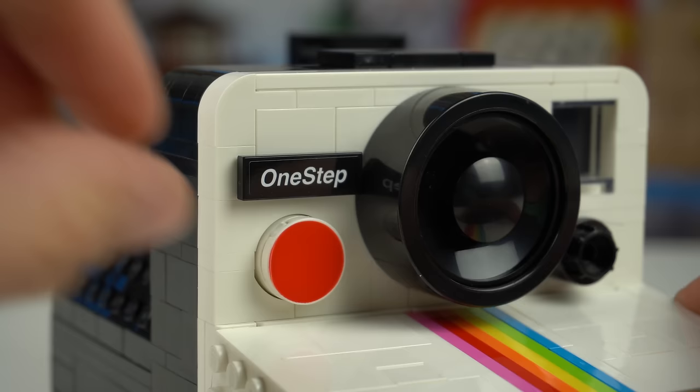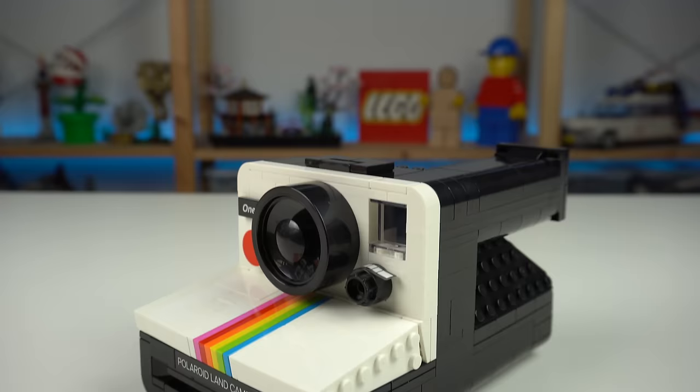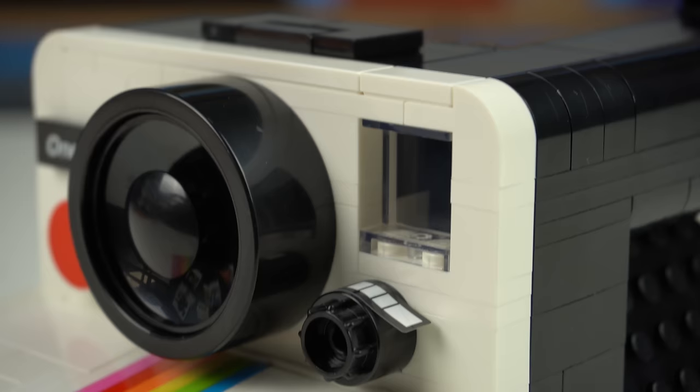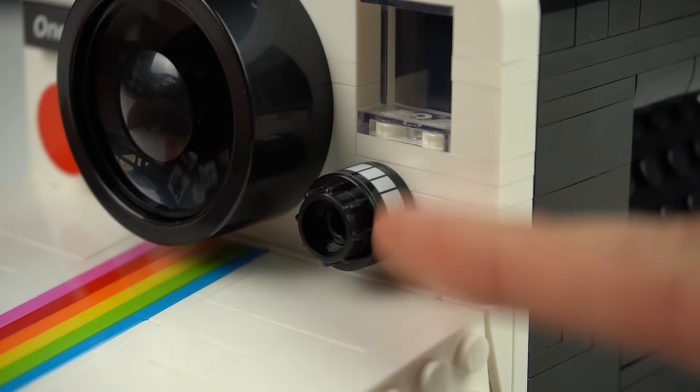But here's the Polaroid One-Step Camera, or Polaroid 1000 as it was known in Europe — a customization option included in the set, as there are stickers for both models. And while on the topic of stickers, there's one for the light and dark control that after a while lifts up like this, which is concerning. I've pressed it down three or four times already since I built the model a couple days ago, so I'm not sure this will ever properly stick, which isn't great.